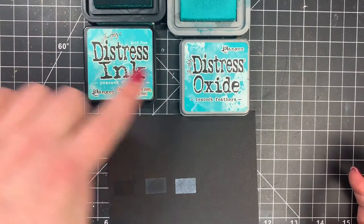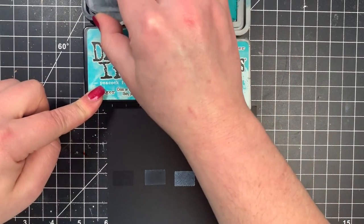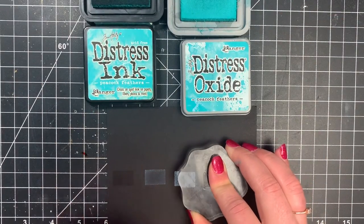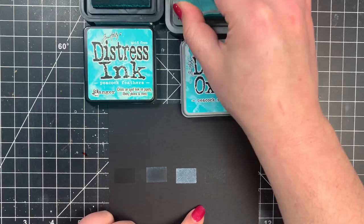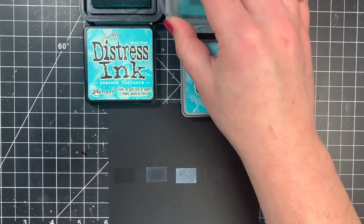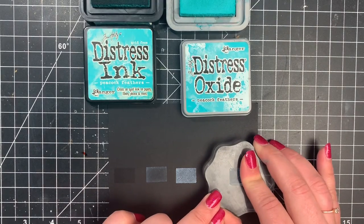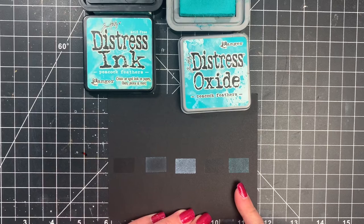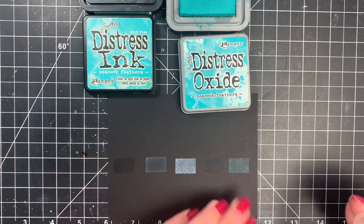Now the Distress Ink and the Distress Oxide on dark cardstock. Remember, the Distress Ink is the dye ink, so those are transparent — that's not going to show up. But when I go in with the Distress Oxides, this is more of a hybrid ink that performs more like a pigment ink. So these are going to be more opaque, they are going to show up on darker cardstock, and they will also blend on darker cardstock.